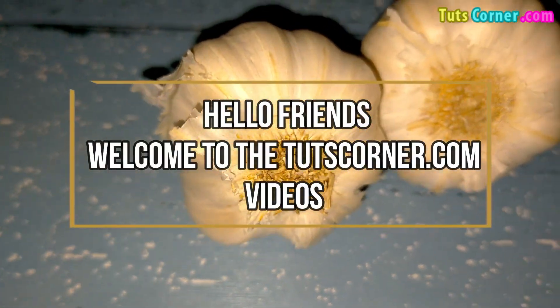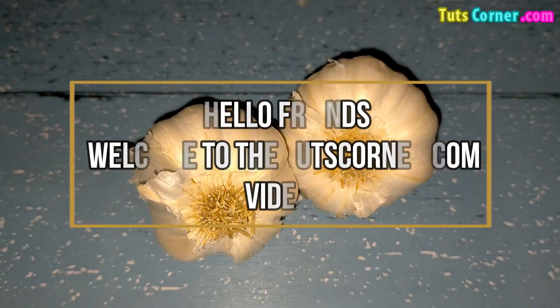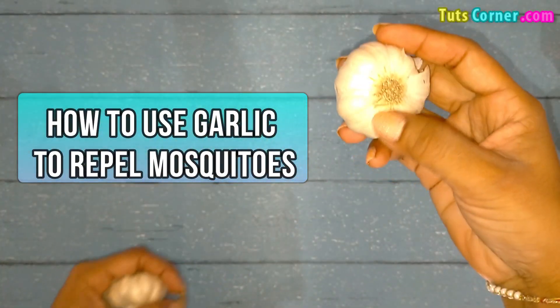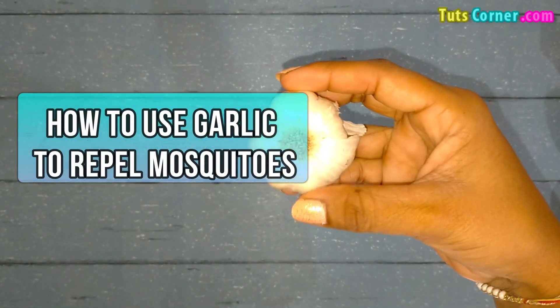Hello friends, welcome to the TootsCorner.com videos. Today I am here to tell you the ways to use garlic to repel mosquitoes. Let us begin.